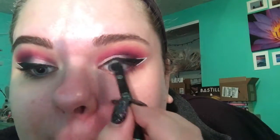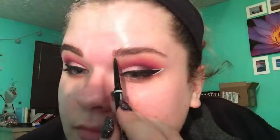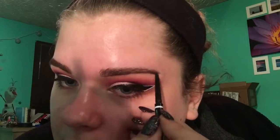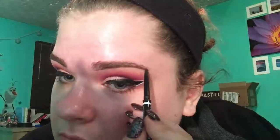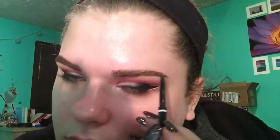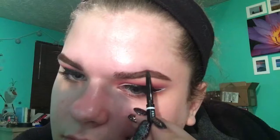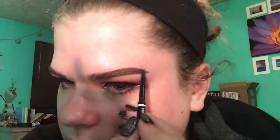I'm using my Essence Extreme Last Eye Pencil in black on my tight line, and a Wet n Wild mascara — I also curled my lashes but didn't include that. Then I'm using the NYX Micro Brow Pencil in the shade Chocolate to fill in my eyebrows — I underline them, line the top, and fill them in. I'm also highlighting my brow bone with the same white shade I used on my lid.